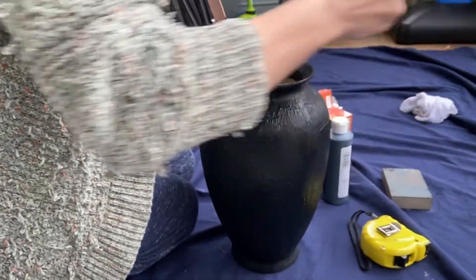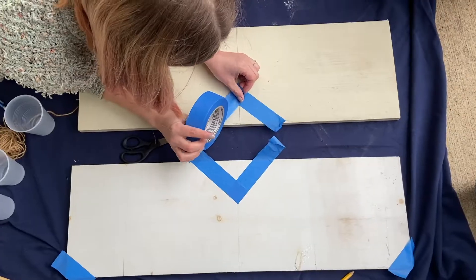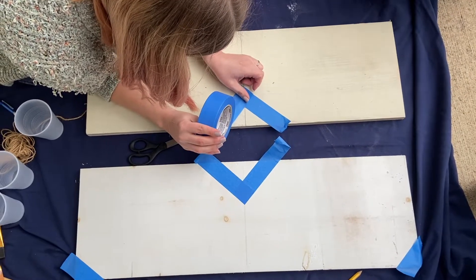For this DIY textured base, we mixed half paint and half baking soda. If you'd like to watch the full tutorial, I'll link it right here.